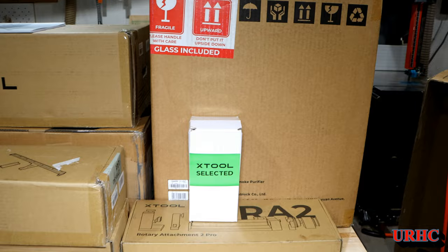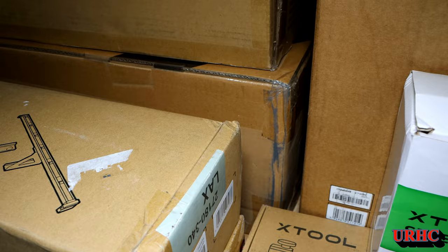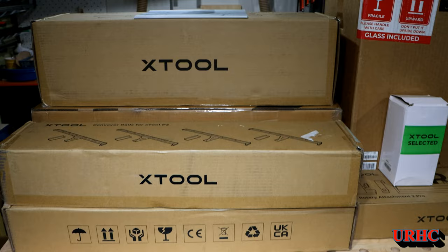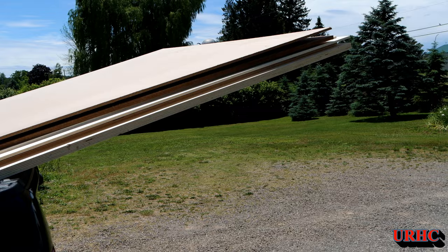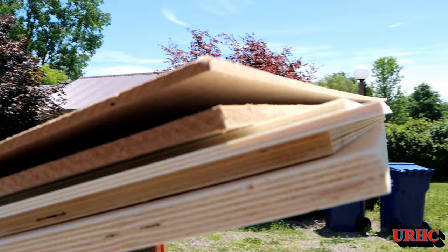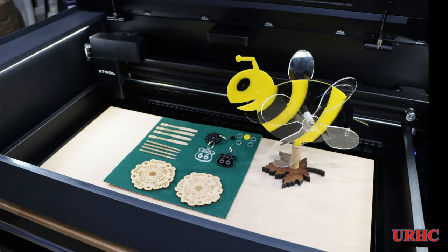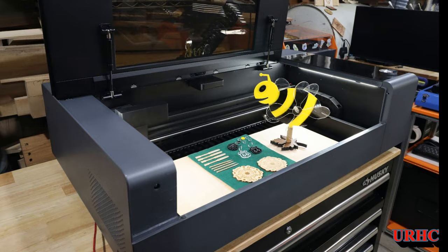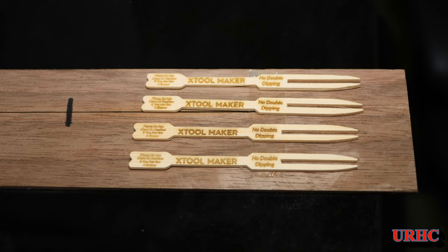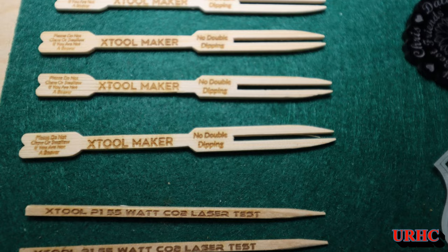A couple of days after the laser arrived, the UPS truck backed up to my house again and I had no idea they were sending all the rest of the accessories — the feeders, the rotary, the air filter, the riser, and everything else. You'll be seeing a lot more videos in the future as I figure out how to put it all together. I found a local place with some nice multi-ply Baltic birch alternative plywood and some MDF for the feeder videos. Hard to believe those couple of sheets were almost $500 — things are expensive these days. This does not show half of what this machine can do, but I just wanted to give you an idea of how simple it is to get going. After a couple of hours with the X-Tool software, you start to get comfortable, and you can do pretty amazing things with the multiple cameras and alignment features.